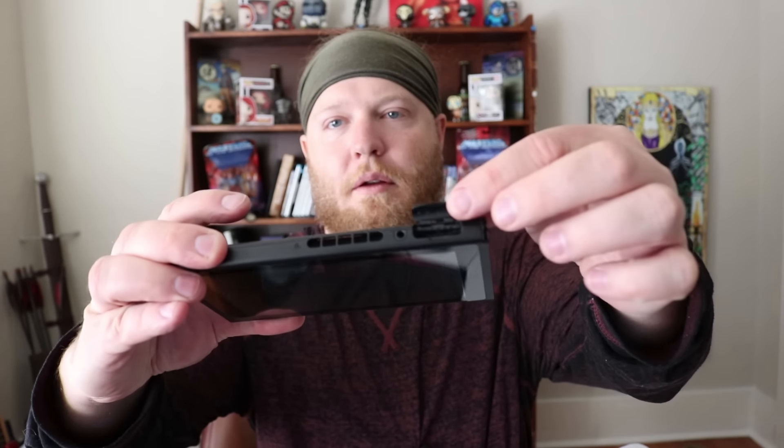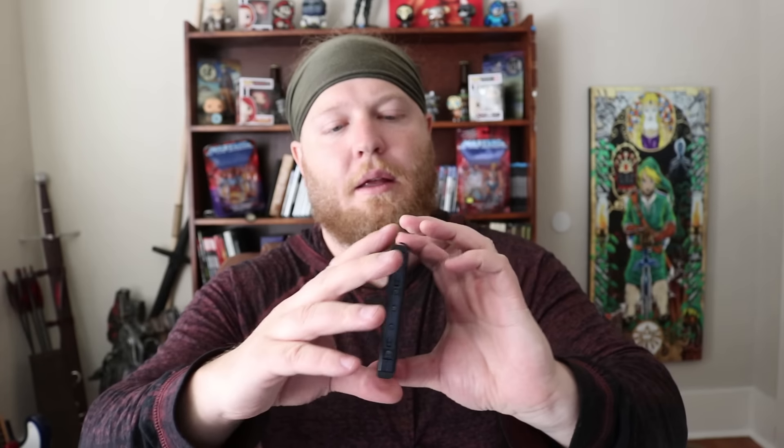Let's take a look at what's inside. Here's the Switch tablet itself — it's small, like a Kindle. It's smaller than an iPad mini for sure, but it feels nice and solid. This is where the game card goes, right up top. Let's look at everything else — here are the Joy-Con controllers.